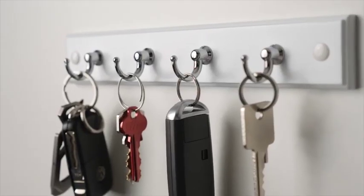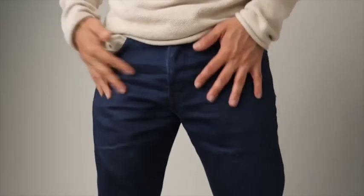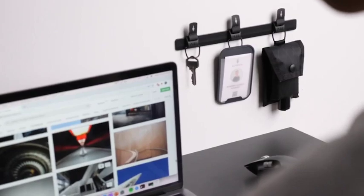No more unsightly keychain hooks, messy tabletops, or missing keys. Its slim and light design make it perfect to use at home, in the office, or both.